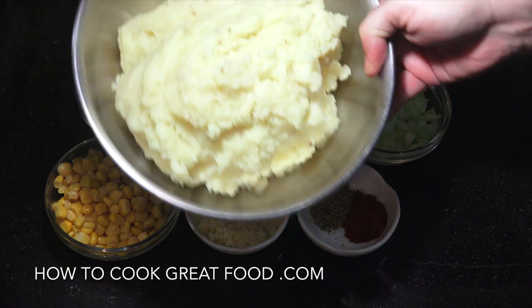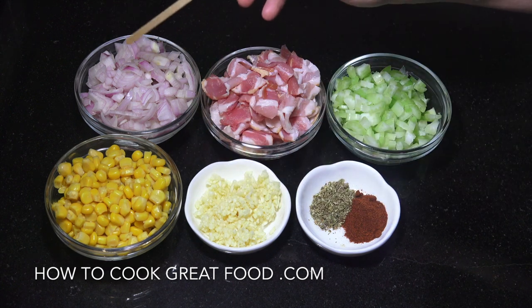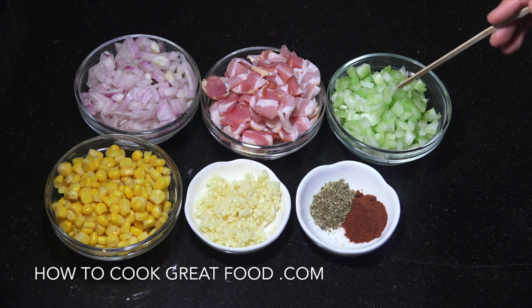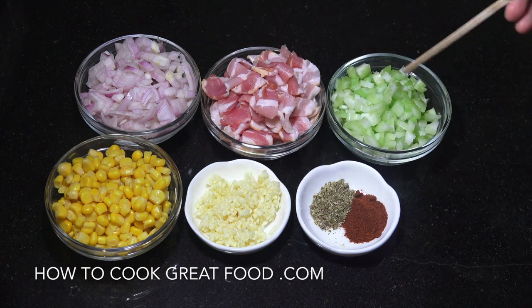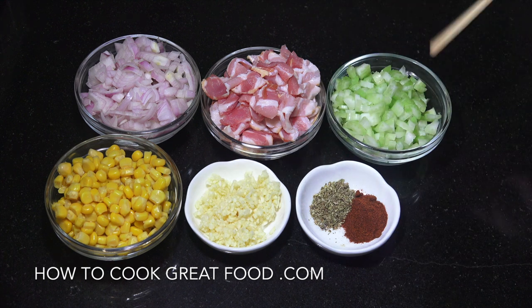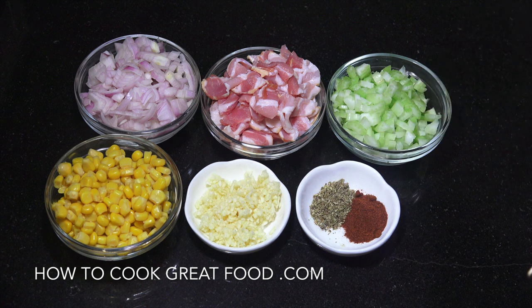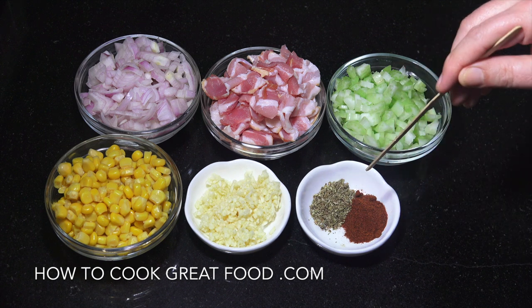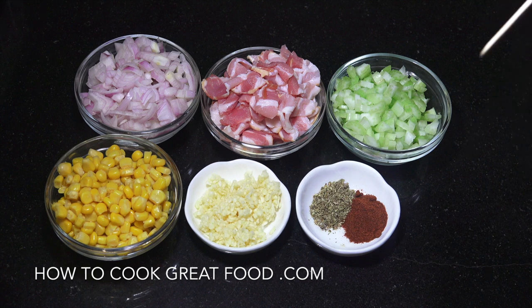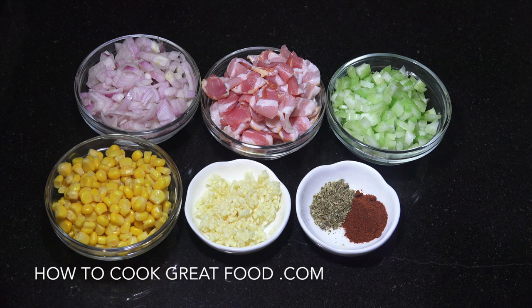Our potato is ready and set aside. I've got about a cup each of corn, onion, bacon, and celery. You can play around with this — get rid of the celery if you want, add mushrooms or olives, it's up to you. A nice big tablespoon of chopped garlic, a couple of teaspoons of paprika and oregano. You can play around with the spices. We're going to fry all these off and then mix into our potatoes — it's going to be absolutely wonderful.